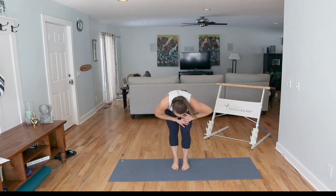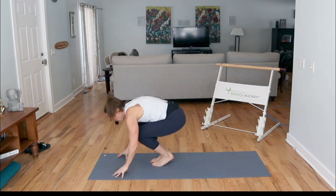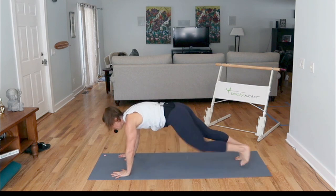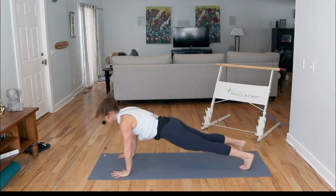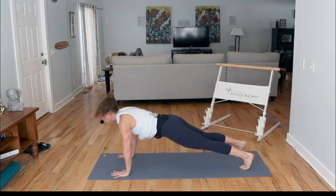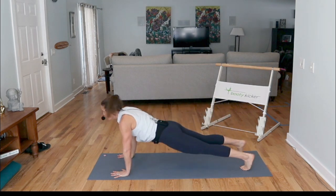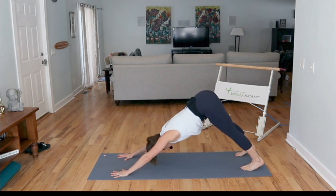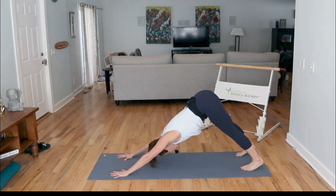Bend your right knee, bend your left knee, drop into a ball, step your feet back into plank, down dog, back to plank, down dog, plank. Do that a couple more times — warm up those arms, warm up those calves. Last time, hold plank.